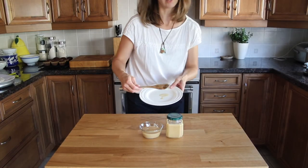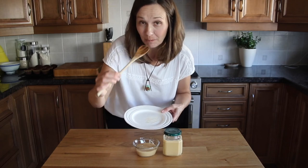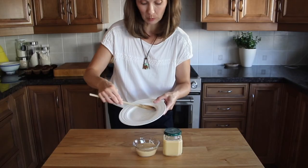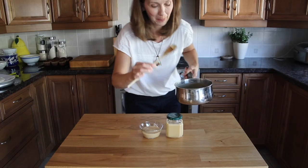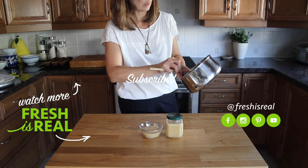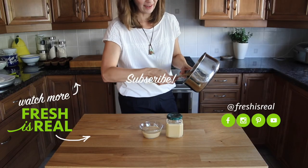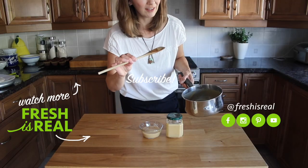It's totally okay if you want to lick the spoon because it's just pure goodness. It is sweet, but it's one ingredient — it's maple syrup. Enjoy maple cream on toast, ice cream, cake, whatever you want. I hope you try it, and when you do let me know what you think about this one-ingredient recipe. I'll see you in the next one.